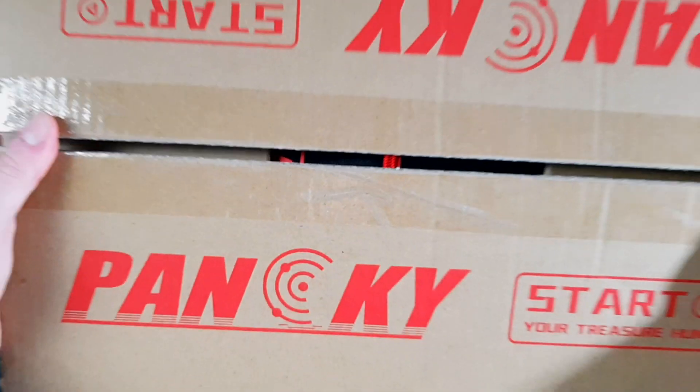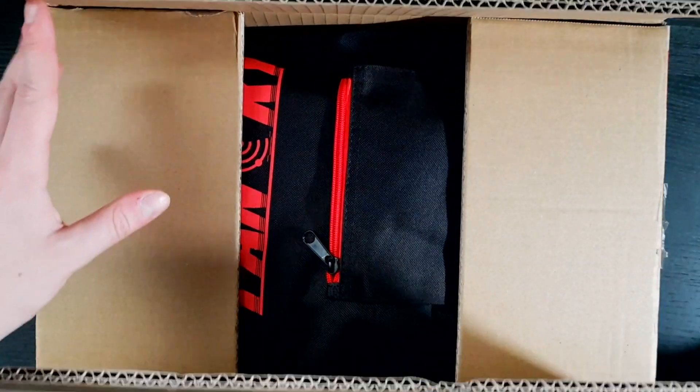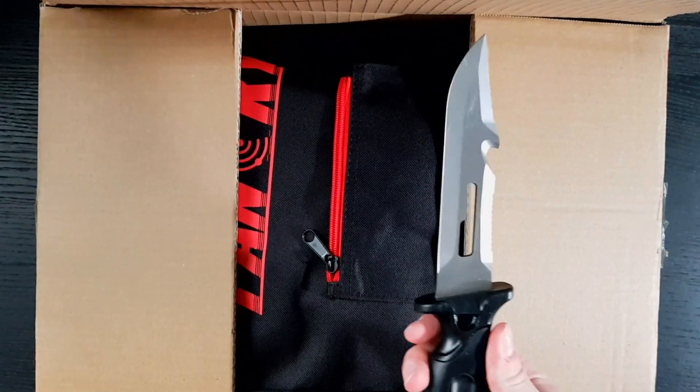Today I'm going to try out this Panski — or is it Panky? — the PK0075 metal detector. I'm going to do an unboxing, look at the settings, and then we will see how well it does on an air test. I already opened the box with my knife that I found last summer metal detecting, but I forgot to push record.